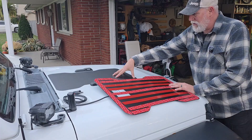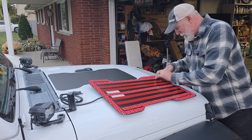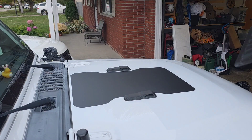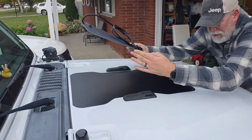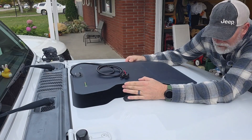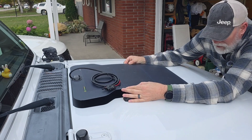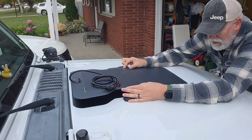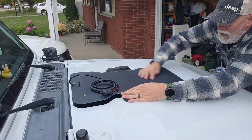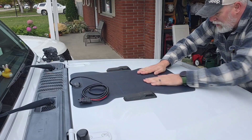Now I just gotta start pulling all these backing strips off — the moment of truth. This is a small enough panel that it's not too bad to line up, and that worked really well.